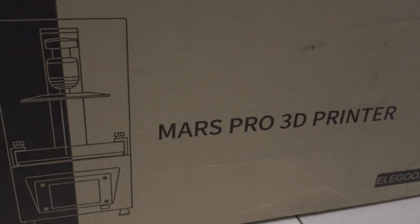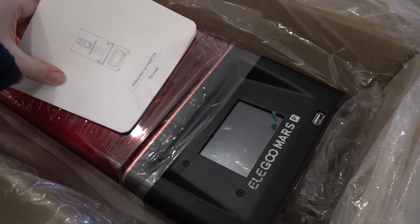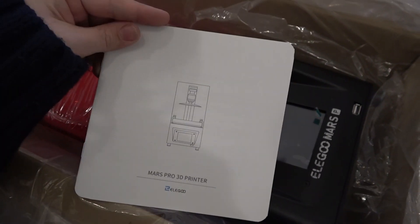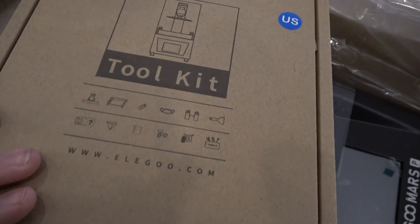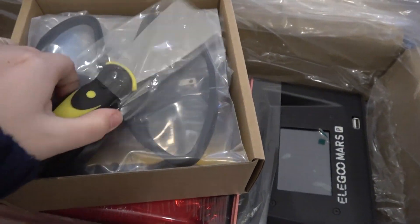So first off, this thing is packaged really, really well, just like the original Mars was. There was no damage during shipping or anything like that — it's really, really well sealed in there. It also includes a box of accessories that will help you get started if you've never done resin printing before.